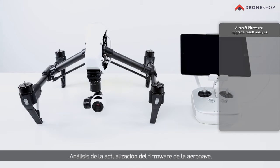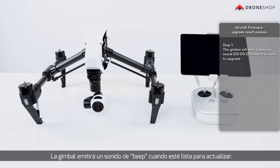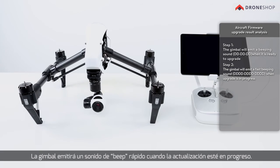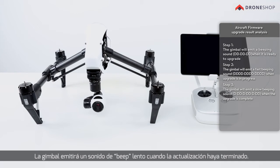Aircraft firmware upgrade result analysis. The gimbal will emit a beeping sound when it is ready to upgrade, a fast beeping sound when the upgrade is in process, and a slow beeping sound when the upgrade is complete.